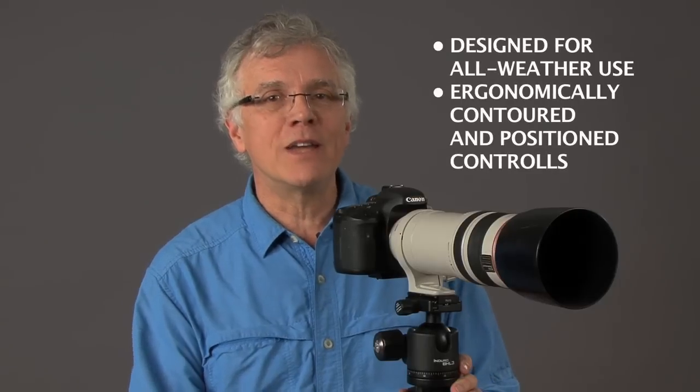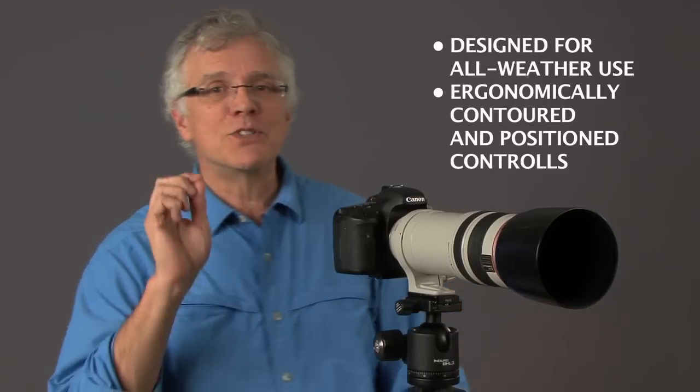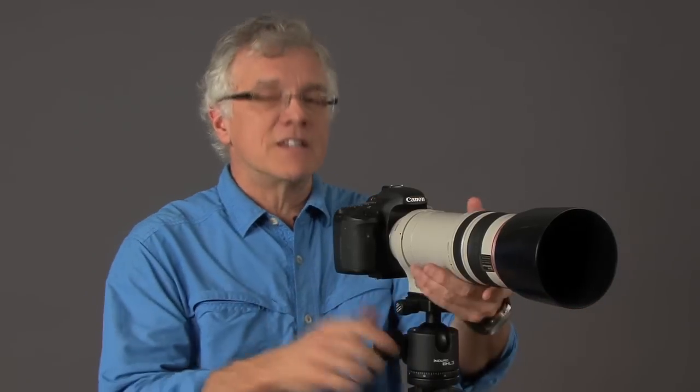All the Enduro ball heads, just like all the Enduro tripods, are designed for all weather use — rain, sleet, or snow. That means you can use gloves to fine tune your shot. This is important for professionals like myself, but if you're an aspiring professional, it's also cool for you.